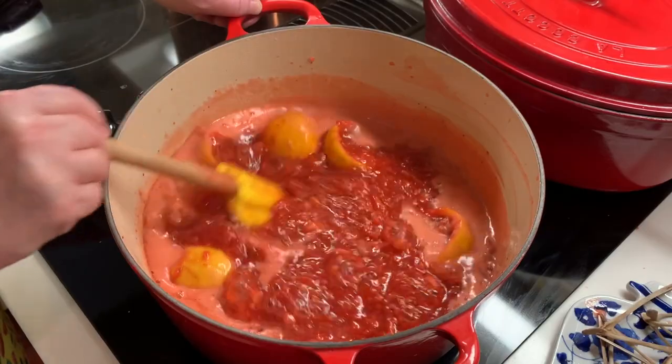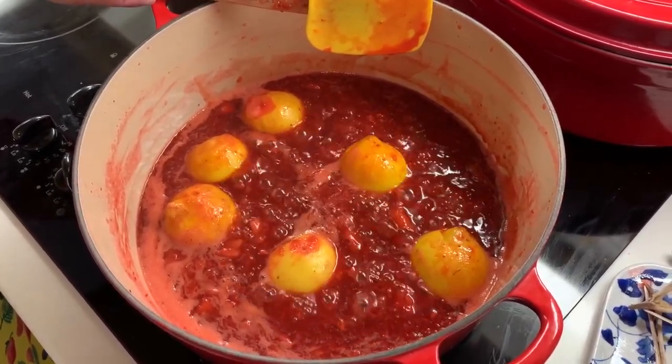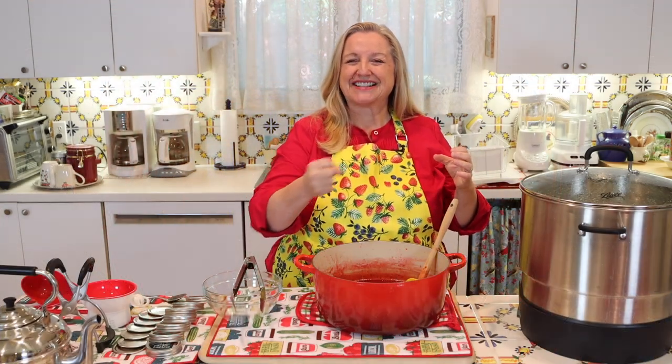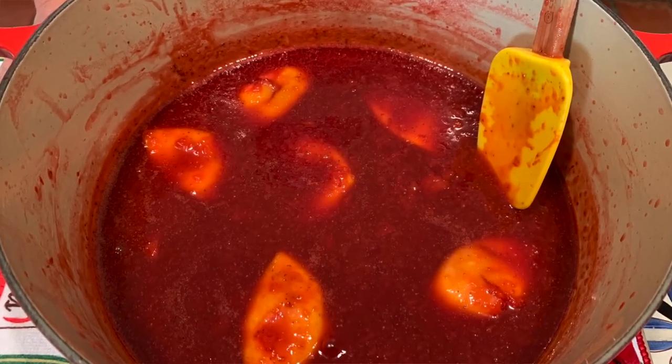I brought the strawberries up to a hard rolling boil I couldn't stir down, then let it boil like that for about a minute. Then I turned it down to medium and let it continue to simmer — some bubbling but not that hard boil — for about 15 to 20 minutes. During this process you may see some foam develop; you can skim it off or add a teaspoon or less of butter, and after about a minute the foam will really calm down.